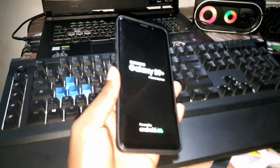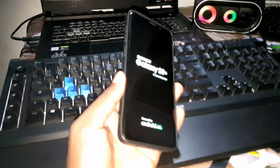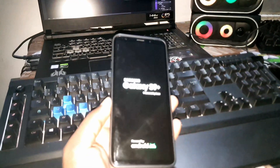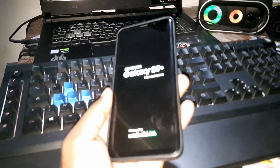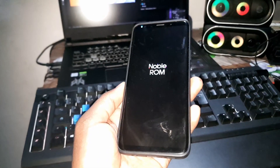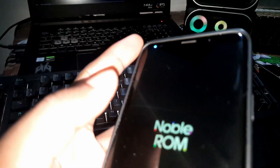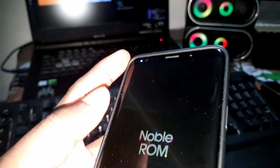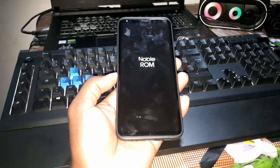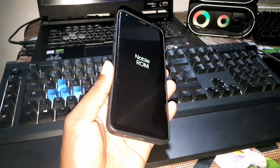This phone is the Samsung Galaxy S9 Plus Exynos version. I don't know if it will work on the Snapdragon version, but this is the Exynos version. It is also compatible with the S9 Plus and Note 9. You need to wait about five to ten minutes for the installation to finish.